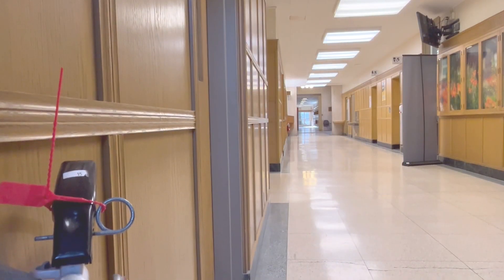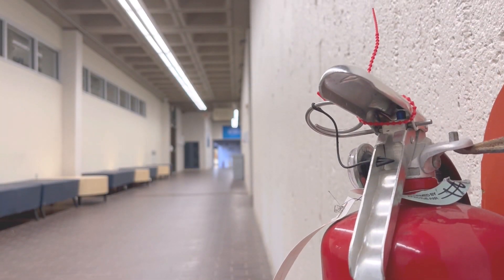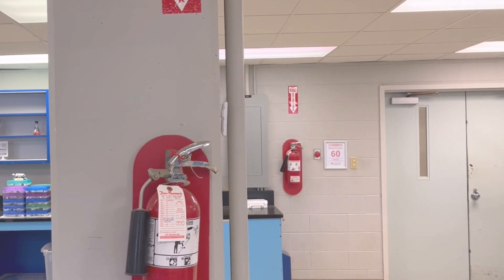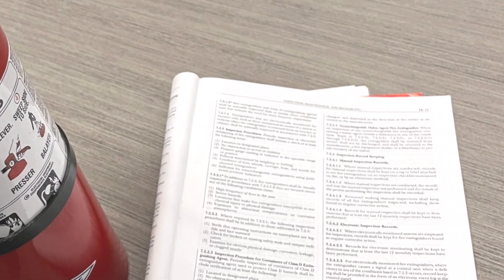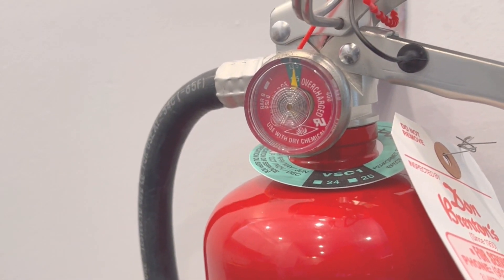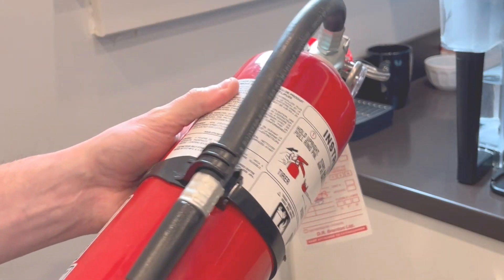Fire extinguishers don't last forever, even if they're never used. Regular maintenance is vital to ensure your fire extinguisher is ready when needed. Check the manufacturer's instructions on how and when your fire extinguisher should be serviced and maintained. You can check the pressure gauge monthly to ensure it's in the green zone, and inspect for visible damage or leaks.